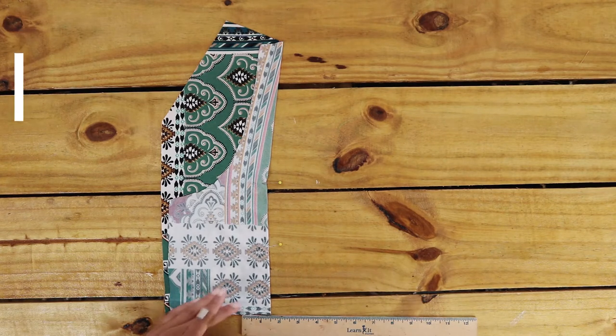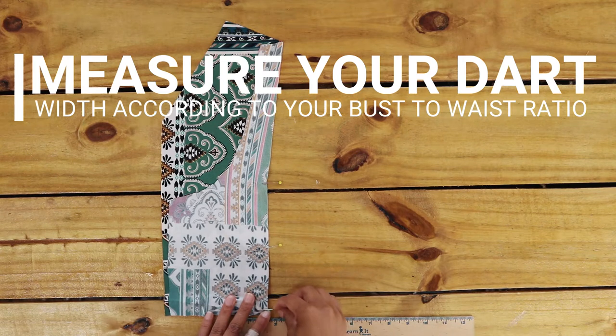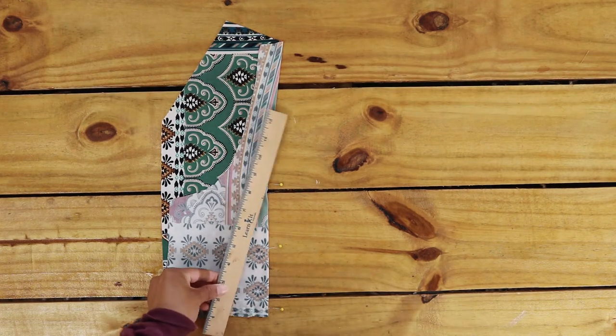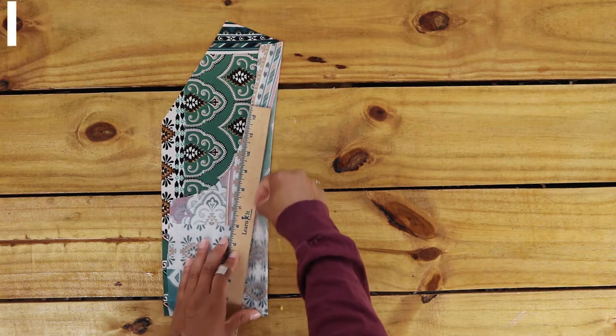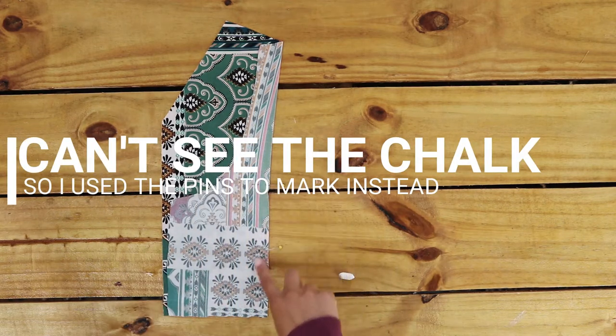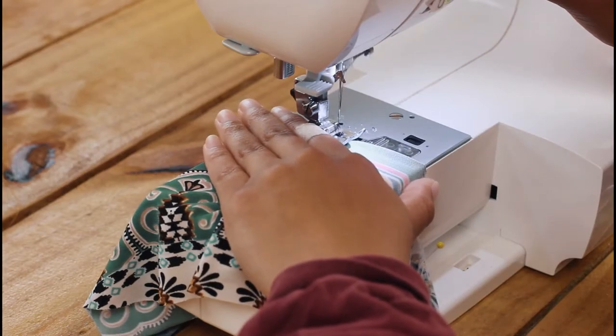If you decide to add darts, you may have to play around with how wide you want them according to your body. I went with one inch according to my bust-to-waist ratio. You're going to sew from the seven-inch top point down to wherever you decide to mark the width of your dart. Don't forget to backstitch.